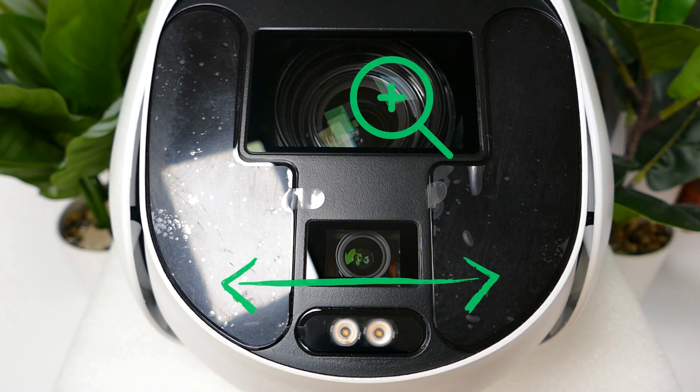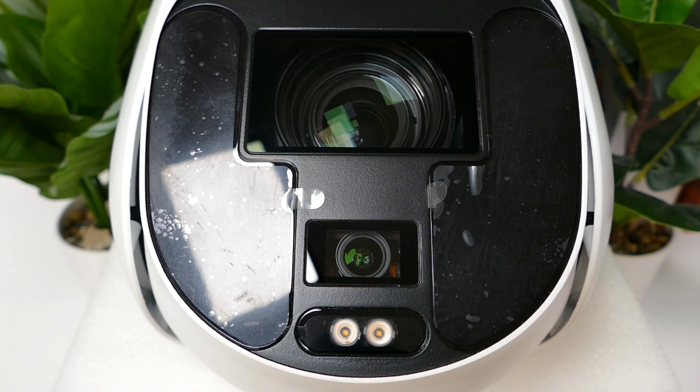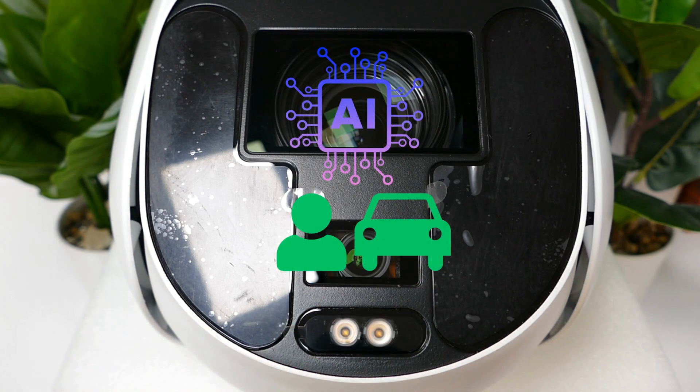The idea behind this is that when you zoom in, the fixed lens camera covers the wide range area. The fixed lens camera on this unit is also color at night. On the PTZ there's also auto tracking along with human and vehicle detection.